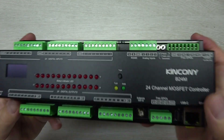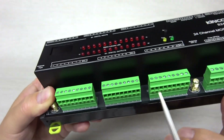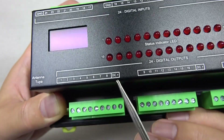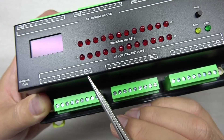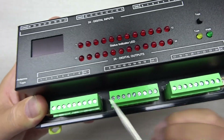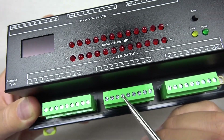This is the Kinkone B24M, where M means MOSFET. The terminal is removable — that is the MOSFET output. This is 8-channel output, and every 8 channels share one DC common line. The DC can connect with 12 or 24 volt DC. Every channel has a MOSFET supporting up to 10A max current.